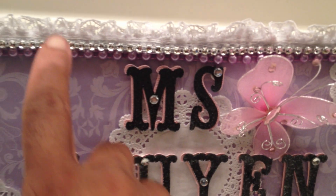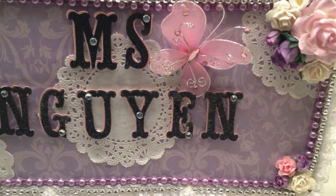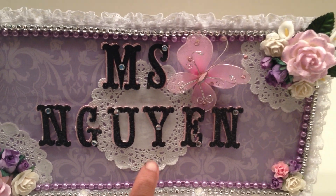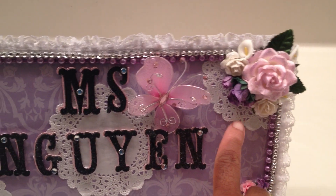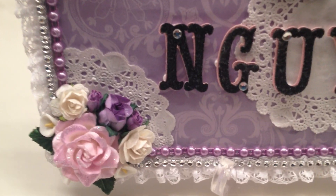On top of the lace is some bling, some mesh bling. And under it is some lavender flat back pearls. Then on top of that I just have some lace doilies in the center, and I cut them out in the corners as well.